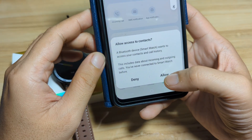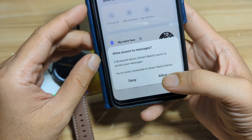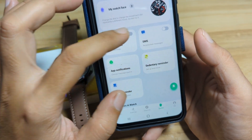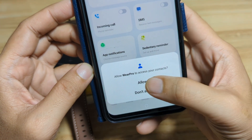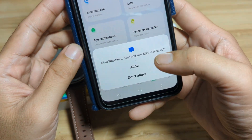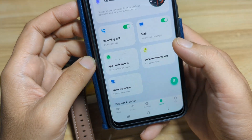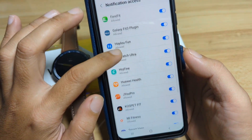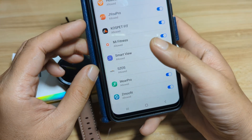Allow access to contacts — this is the Bluetooth call, just allow it. Allow to access messages. It automatically asks permission for the notifications — allow. Let's activate some of the features here. Incoming calls: allow Wear Pro to access your phone call logs, allow Wear Pro to access your contacts, allow Wear Pro to make and manage phone calls. Then SMS: allow Wear Pro to send and view SMS messages. Then add notifications. Notification access — just look for the Wear Pro app, activate, allow. Go back.